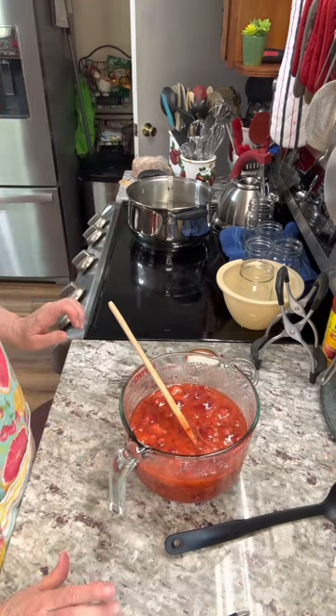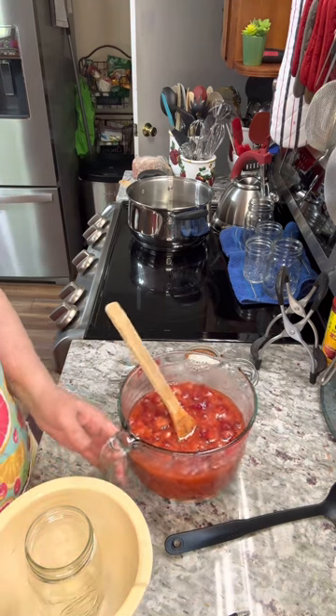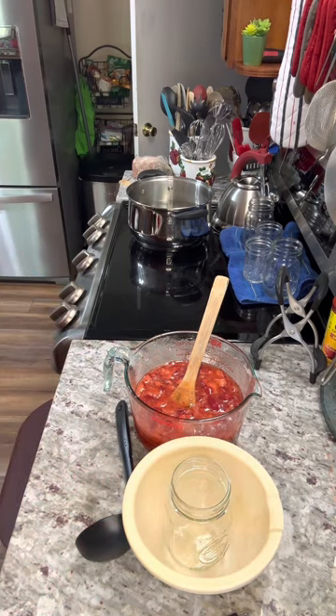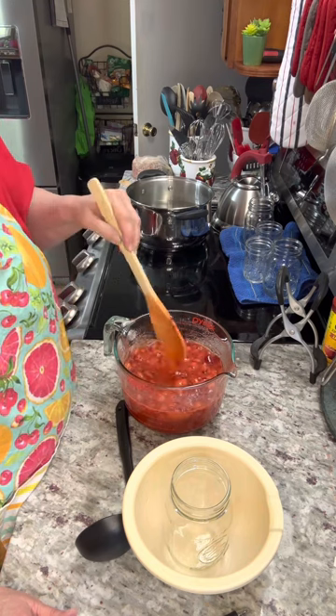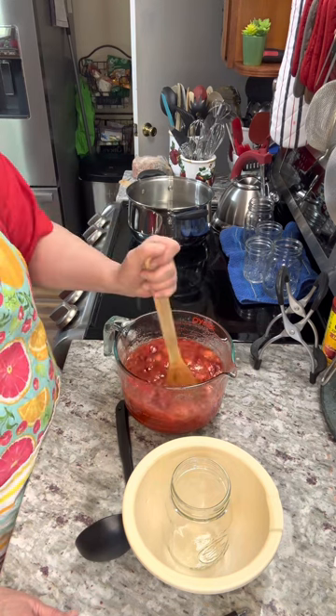My mother had a piece that you put down in your jar that keeps it from spilling, but of course I cannot find it. I'm going to rinse this pot out in case this wants to stick. The hardest part of this recipe is mashing up the strawberries, but I'm sure that you could do it in a food processor if you wanted them without the little strawberry pieces. But we like it a little bit chunky.